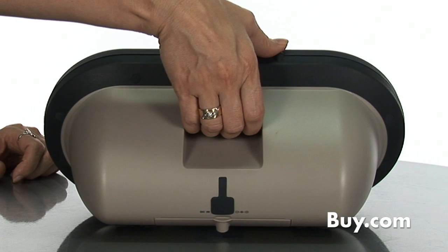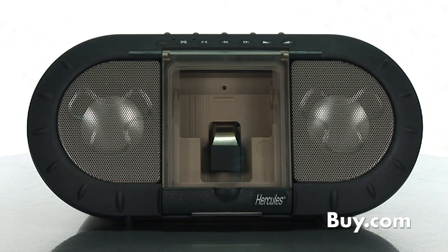Its rugged design and rear handle allow for very convenient transportation. That's the Hercules iXPS120 Outdoor Speaker System for iPod and you can get it here today at Buy.com.